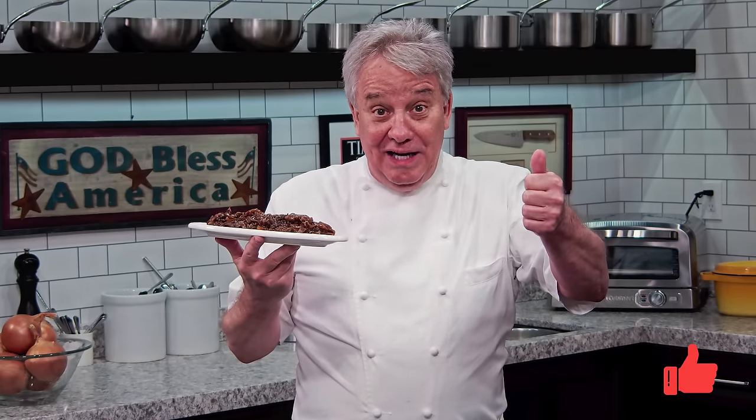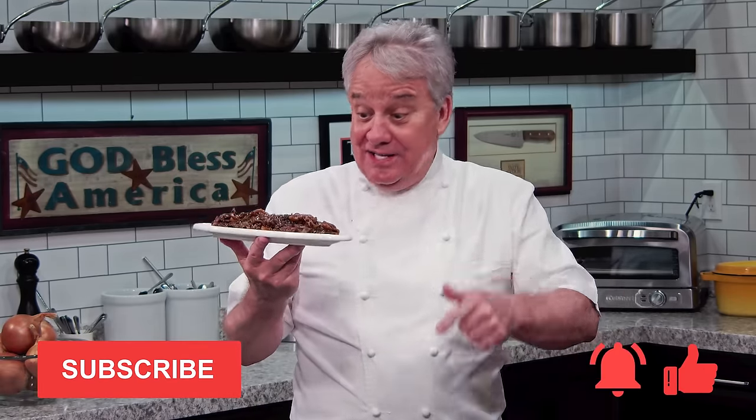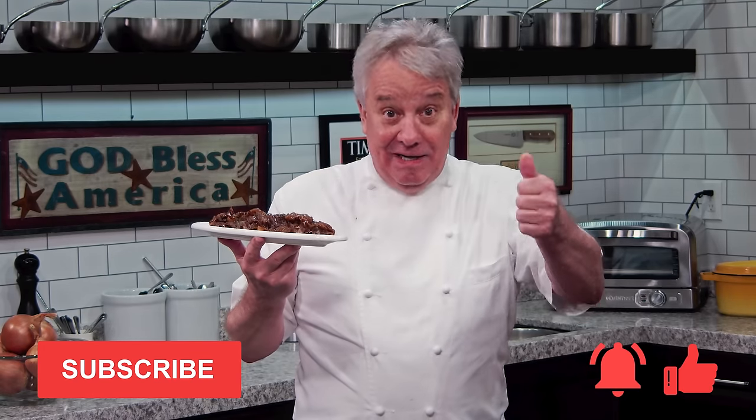I'm going to show you how to make it — a quick recipe today. Remember, thumbs up if you liked the video. Don't forget to subscribe to the channel and don't forget to ring the bell. Stay tuned, friends, because we're going to make it together right now. I'm glad you're here.